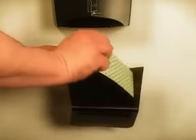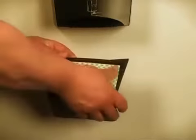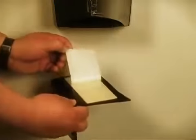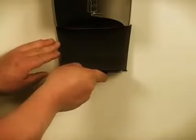Carefully align the exposed surface to the back of the drip tray and press the adhesive pad tape to the tray firmly. Remove the exposed protective backing from the pad. Carefully align the drip tray in position below the dispenser, press and hold firmly in place. The drip tray is now ready for use.